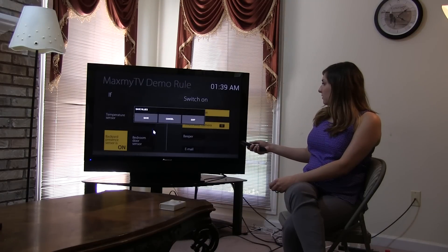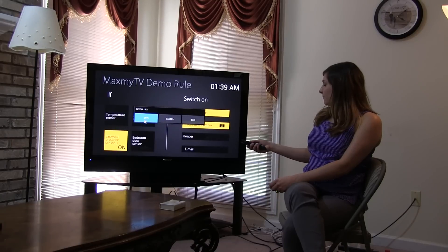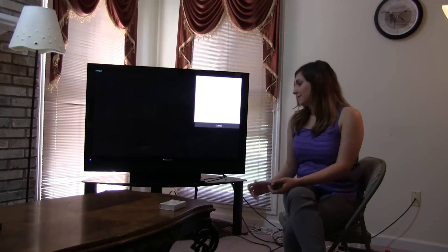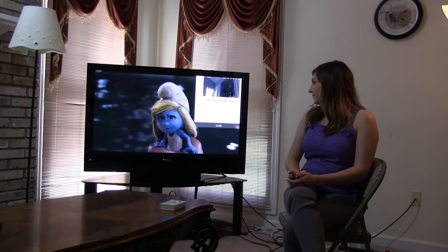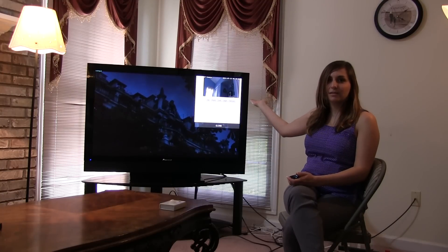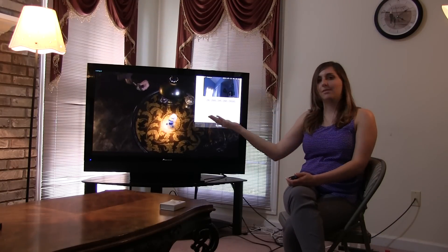So when it senses something moving, you can see the camera goes on in the bedroom and the light goes on.